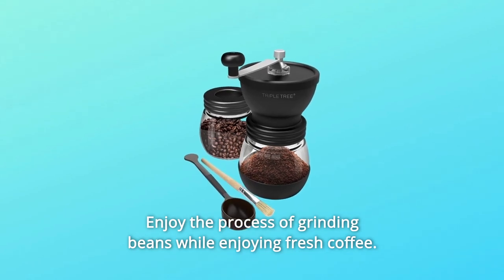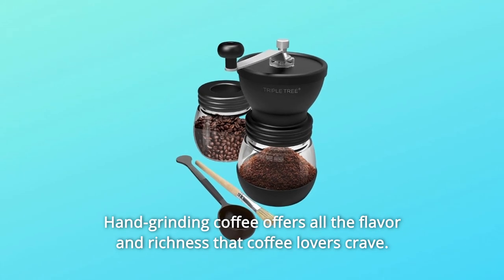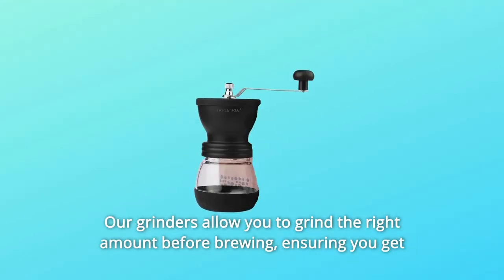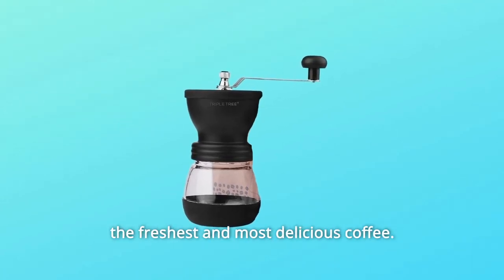Enjoy the process of grinding beans while enjoying fresh coffee. Hand grinding coffee offers all the flavor and richness that coffee lovers crave. Our grinders allow you to grind the right amount before brewing, ensuring you get the freshest and most delicious coffee.